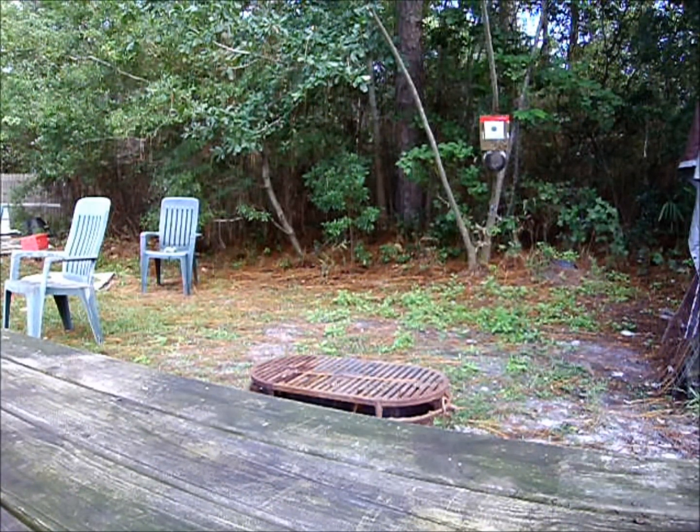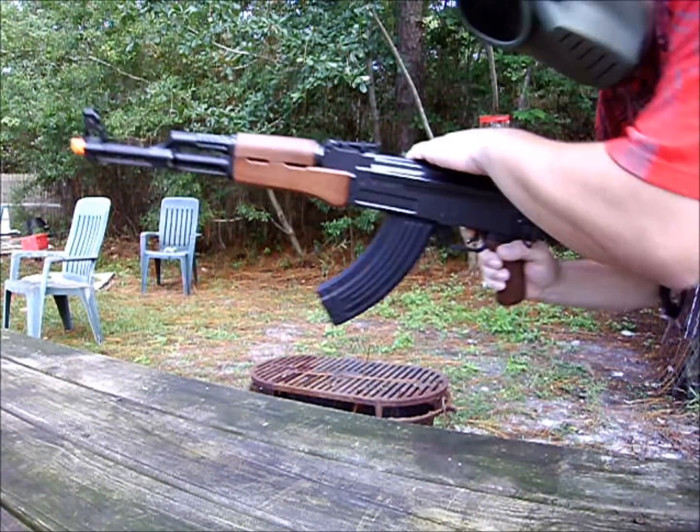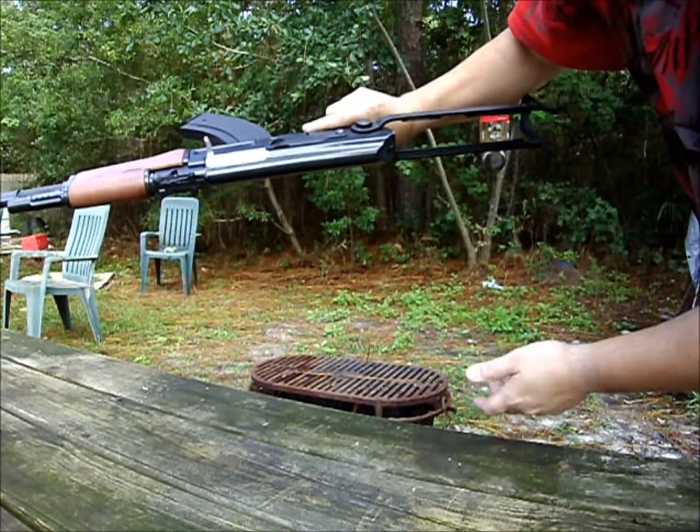I'm going to start putting it on the target. Automatic mode. And there goes that target. No sense in shooting anymore. Safety back on.